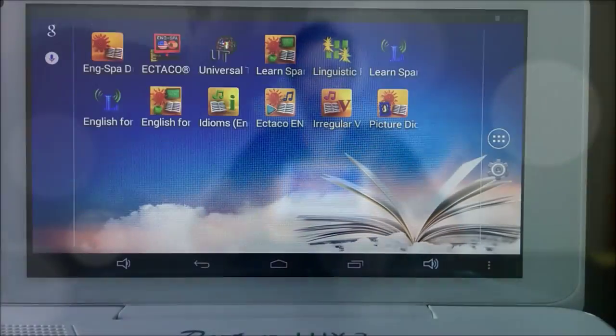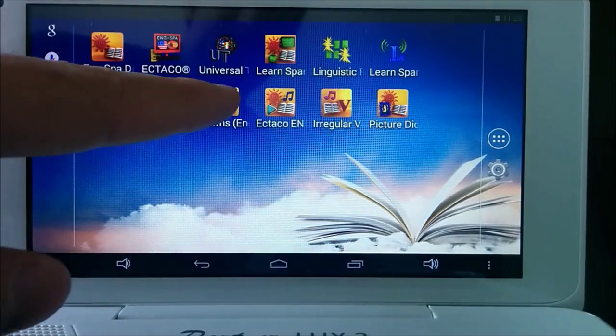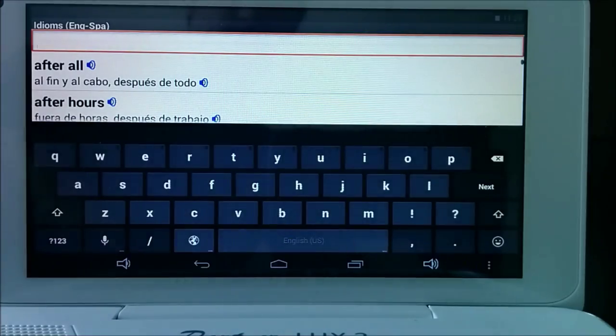The PartnerLux 3 also comes with Ulearn, which is a hands-free and eyes-free language teaching program. It's designed to help you learn while you're taking a walk, cleaning up, or just about doing anything for that matter. Also, the Language Teacher 2 program can help you refine specific topic areas of a language. So if you're counting, that's three language teaching programs included on the PartnerLux 3. You'll also find flashcards, irregular verbs, and idioms to help you supplement all of the other learning programs.